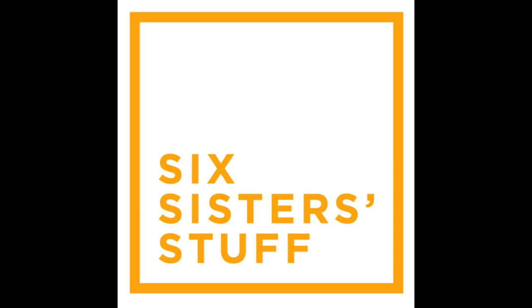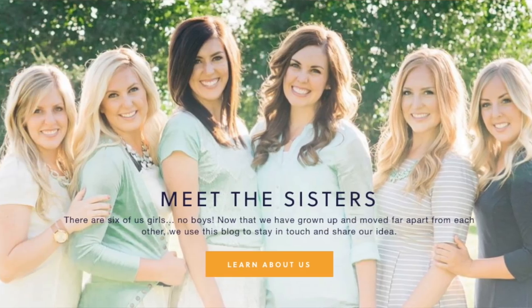Welcome back to Sick Sister Stuff. Today I'm sharing with you the best things to find at the Dollar Tree to clean your bathroom. I'm Kristen, sister number two, and welcome to my bathroom.